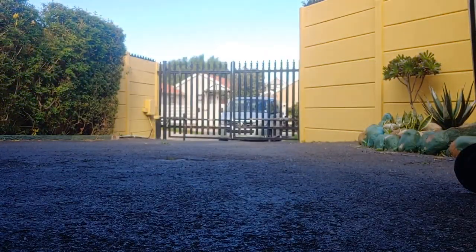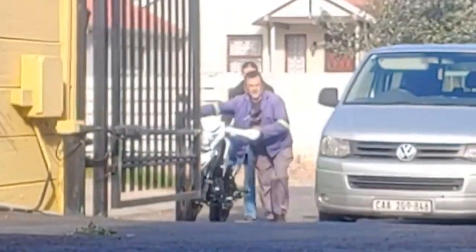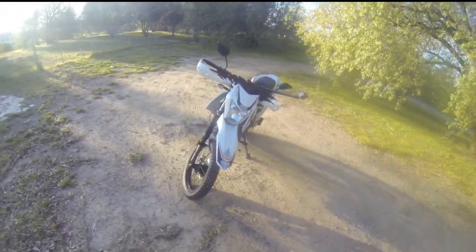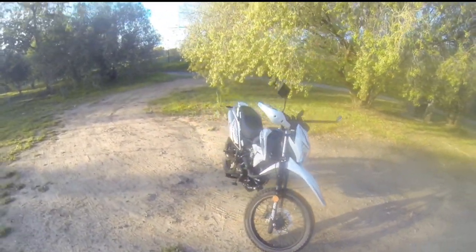Guys, something has just arrived. Look what's here. Alright everybody, so this is the big boy TSR 250.